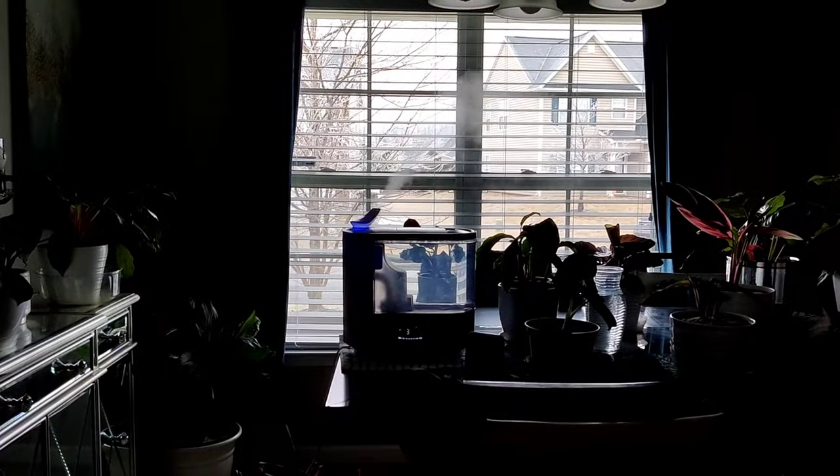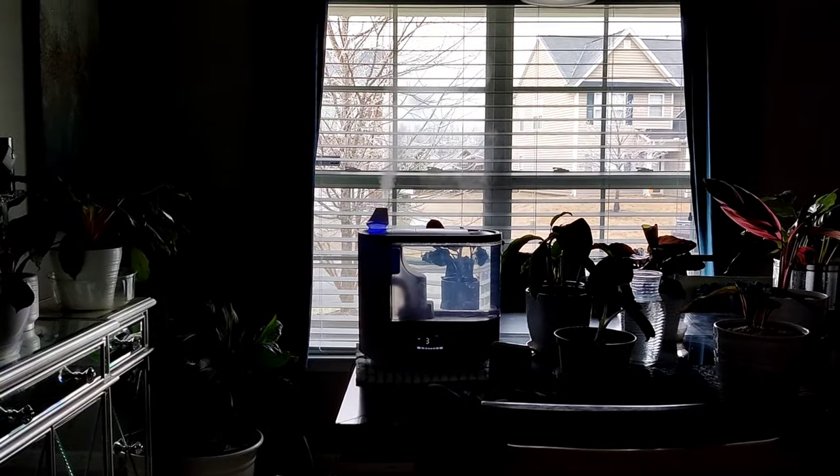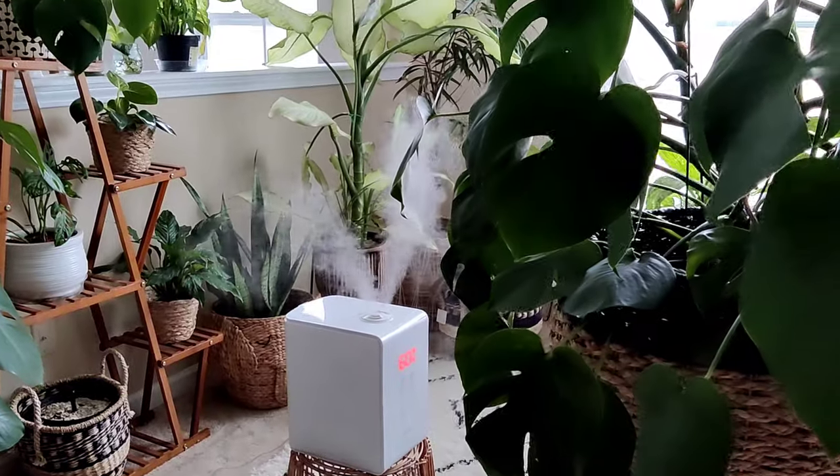You can also mist your calatheas, but they're very sensitive to the type of water you use. If you are misting, you don't want water sitting on top of the leaves — try to mist upward from underneath to hit the bottoms of the leaves. I personally have mine in a room with a humidifier. I actually have four humidifiers running in my house — I have high ceilings, a lot of square footage, and dry gas heat. They're all set at 60% humidity throughout winter to keep my calatheas looking as pristine as possible.